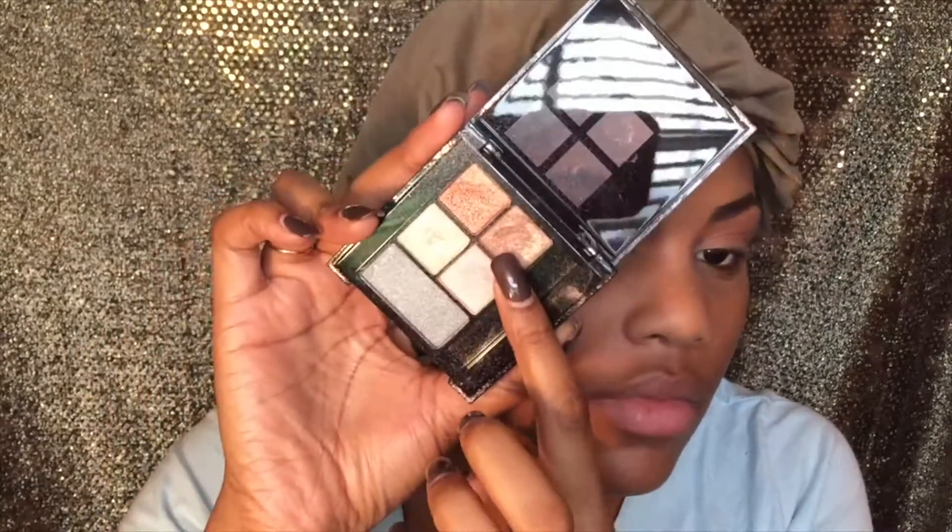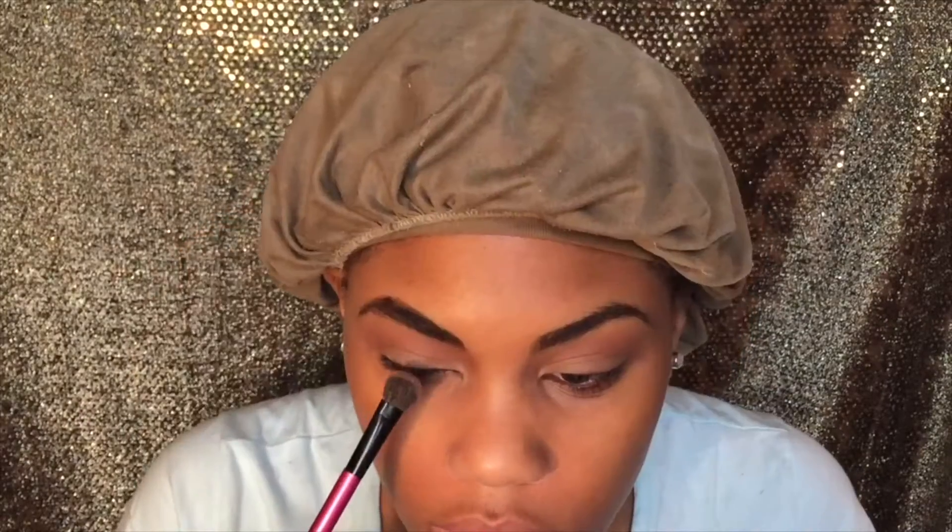Next I'm going into this palette that I thought would be really nice for New Year's Eve. I just got this brown shimmery color and I'm just going to pat this all over my lid.